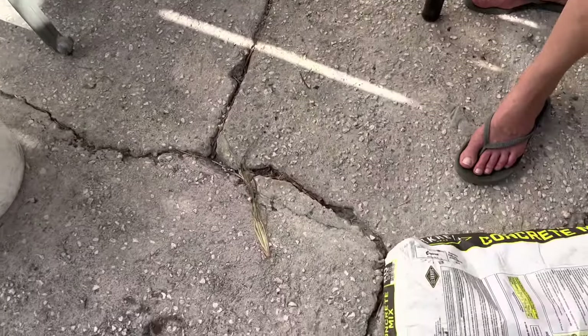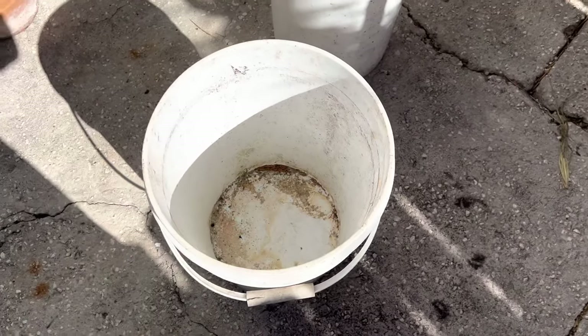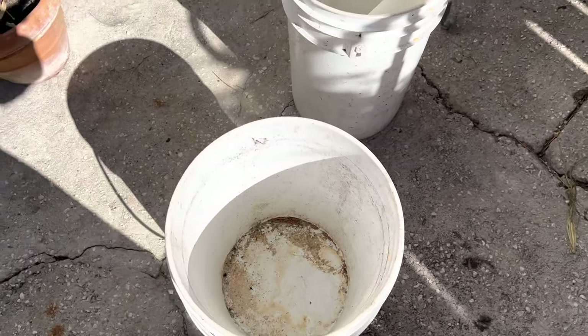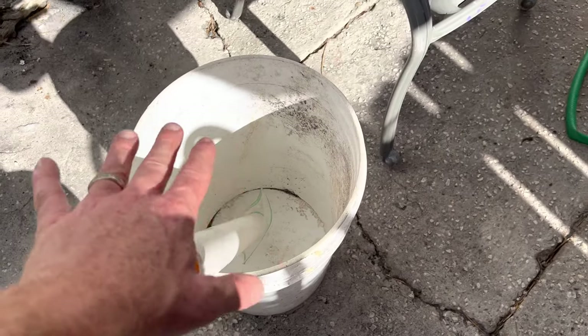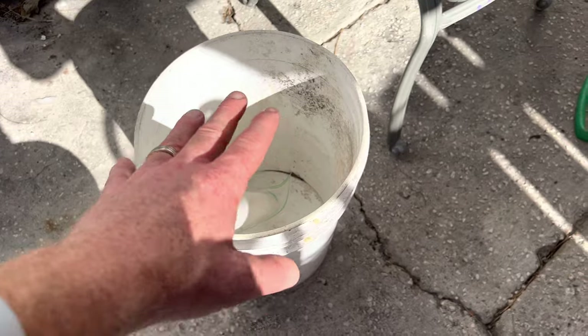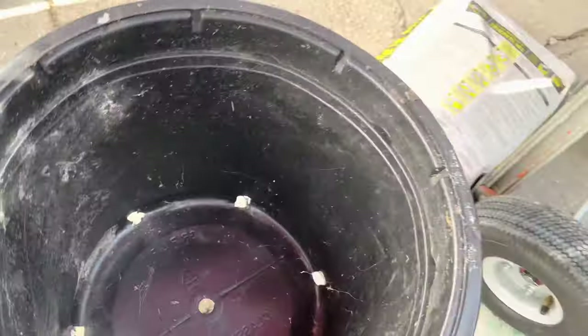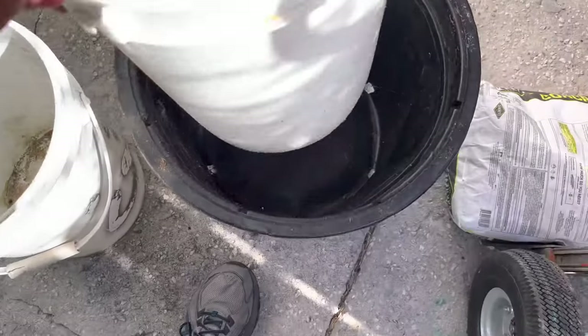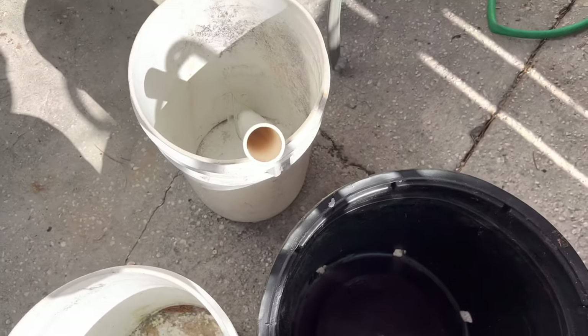I have an 80-pound bag of concrete. I have a really nice drill to mix concrete with but unfortunately I don't know where the bit is, so I'm going to have to mix it by hand. I want to try the bucket first and see if I need a bigger container.